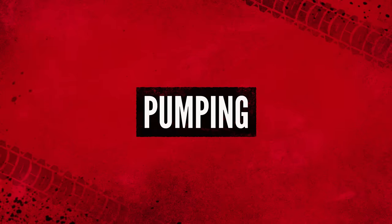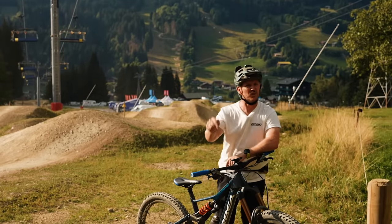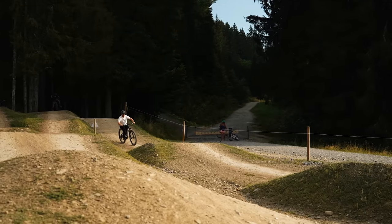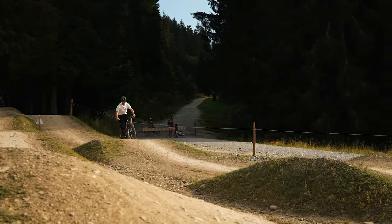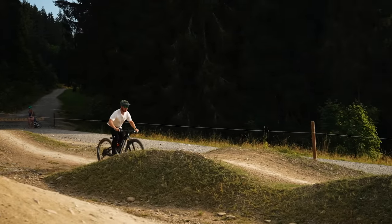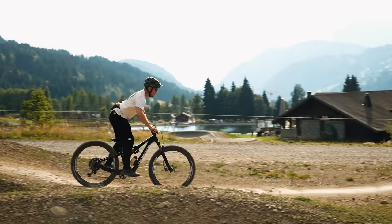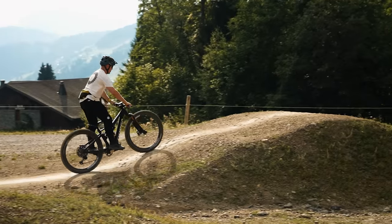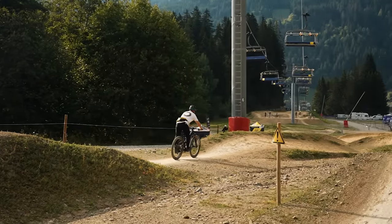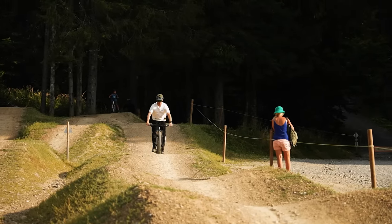Pumping a bike is a useful and effective technique. We've done a number of pumping tutorial videos — I've linked one in the description below if you're still struggling. The way I think of pumping is basically a force input on the bike: you're pushing down on the bike in a roller to maintain or gain speed. The whole movement over a roller, in a dip, or on a jump landing is all about kinetic energy and maintaining your speed through the trail.